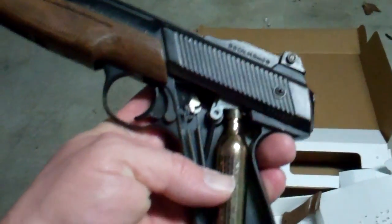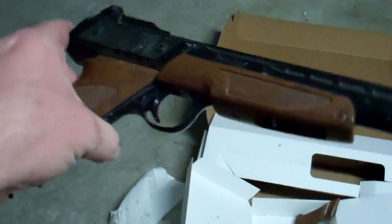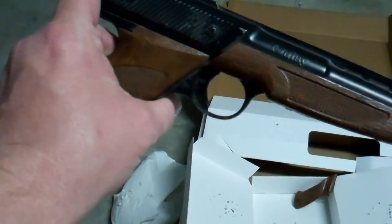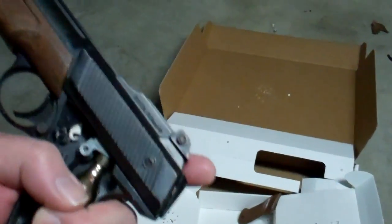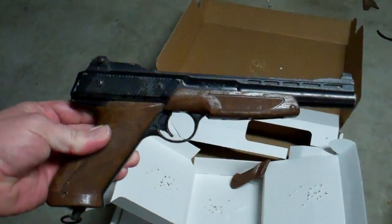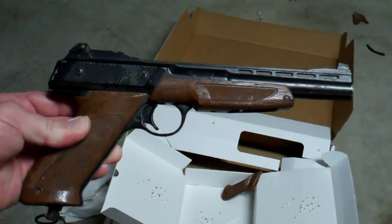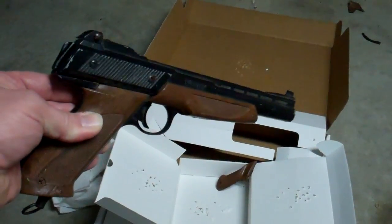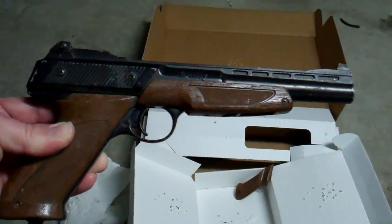And it's accurate. And it's powerful. Anyway, I just thought I'd make a quick video and give Daisy a lot of credit on their guns back then. I don't know what they're like today, but back in the mid to late 80s, these things were amazing. Absolutely amazing. I just can't believe how powerful it still is. That's all I had. Hope everybody out there has a good night. It's Friday night, so everybody enjoy the weekend. Bye.